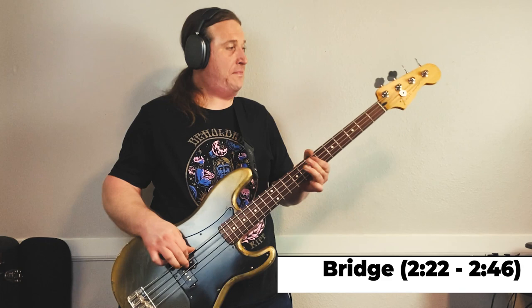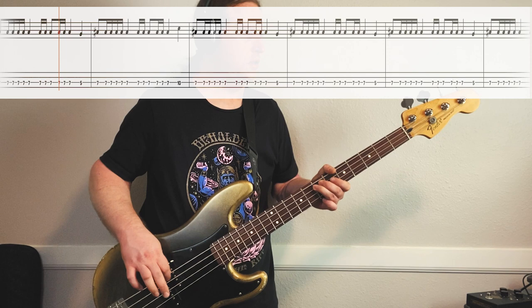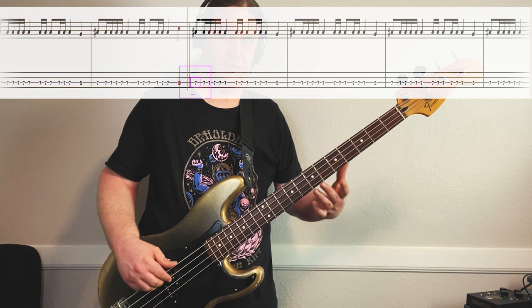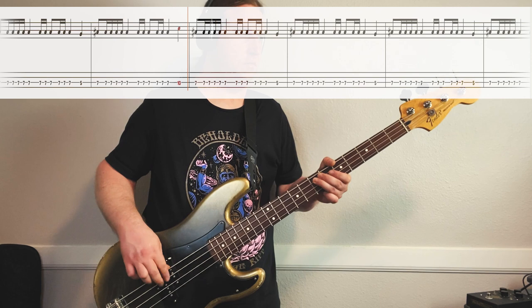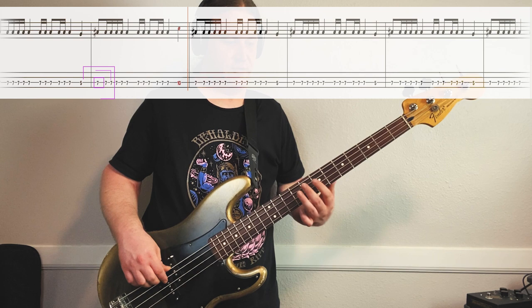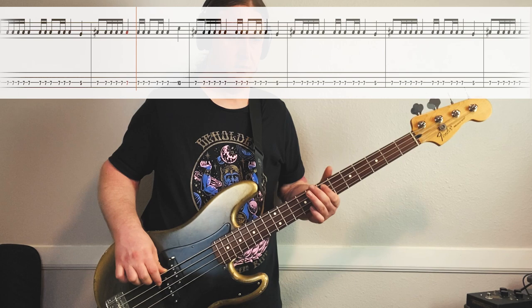In riff number four, we really start building the momentum and we get a little busier with our right hand. It does a different syncopated rhythm, although similar to the first one. First part of the riff: 7th fret and then it goes down to the 5th fret. Everything is on the 7th fret to the last note. Next part of the riff, it's 7th fret and then the last note goes up to the 10th fret. Here it is full speed. Really got to get that alternate picking going on this.